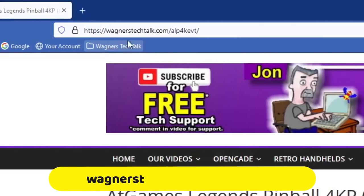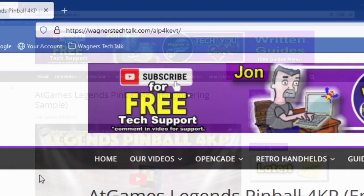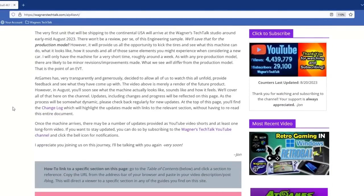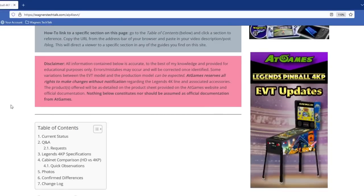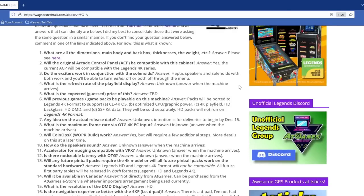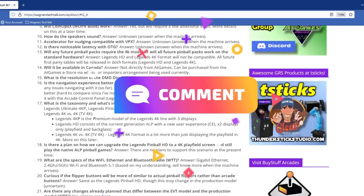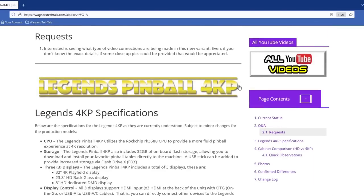If you visit wagnerstechtalk.com/ALP4KEVT, you'll find additional details regarding the Legends Pinball 4KP Pre-Production Model, or EVT. AtGames is being incredibly transparent by letting us check out what they've done. This says volumes about the company and their goal to make sure it's the best product possible. If you have questions not listed in the Q&A section of that page, please comment in this video, or if you just want to express your opinions. As answers are identified, they will get updated.